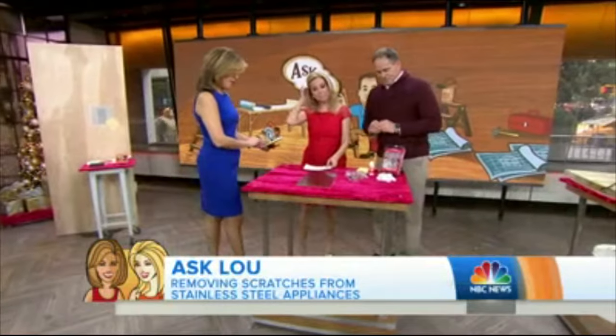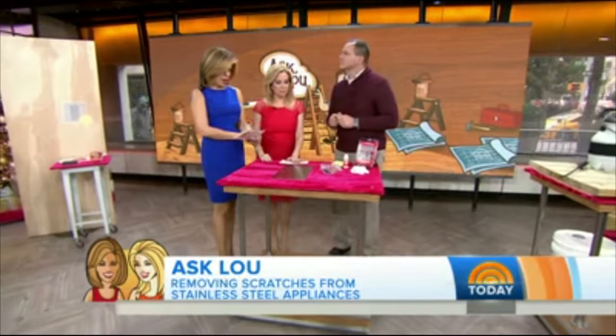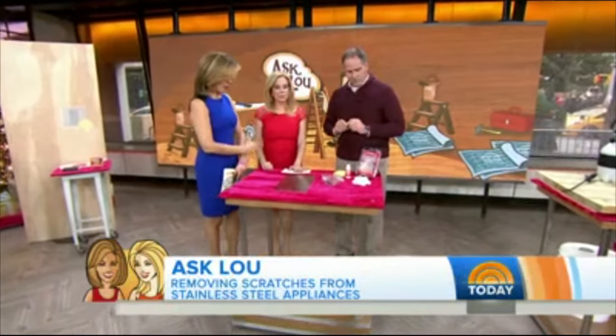Hi Lou Manfredini. Melody Eisenschmidt from Falls Church, Virginia wants to know: if I have scratch marks on my stainless steel appliances, how do I get rid of them or at least mask them? She doesn't know what kind of rubbing compound to use.